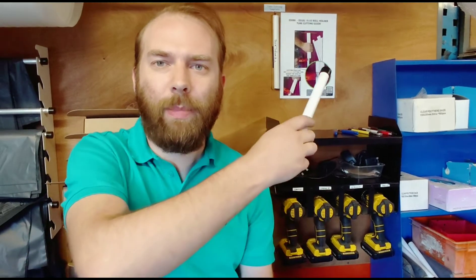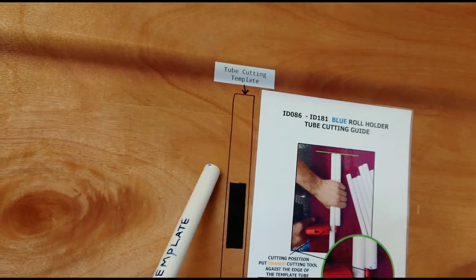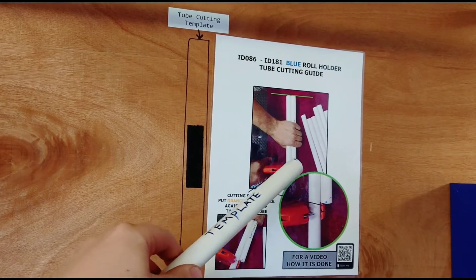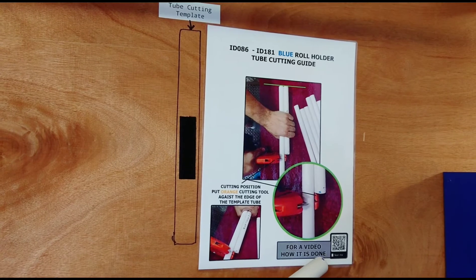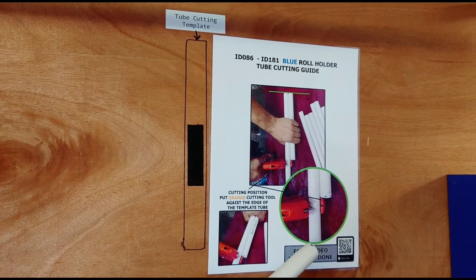You can see that behind me — I'll just turn around and show you. It's a very simple guide. Here's a template and that's where it lives. This is how to do it, and if you still don't understand, there are simple photos of how it's done. You can scan this QR code and get a link to YouTube to show exactly how it's done. So it's very quick and easy — a great little improvement.